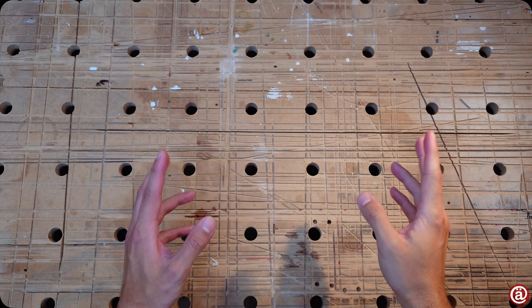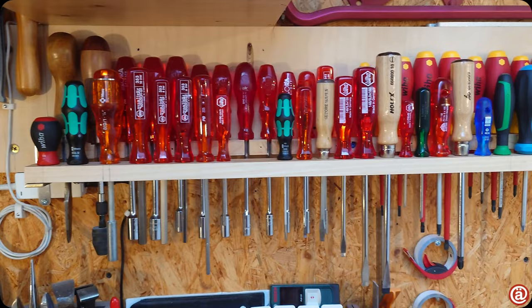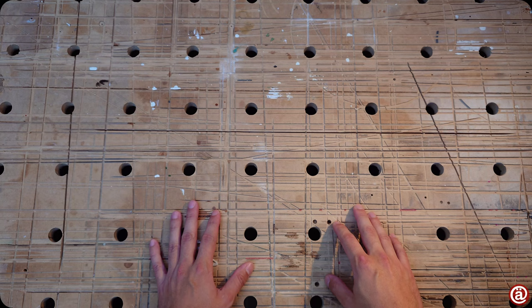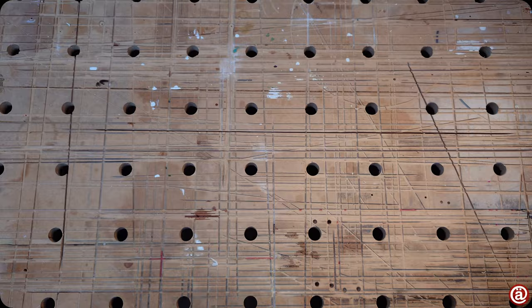Welcome. A couple of years ago I made a video comparing German screwdrivers. Back then my tool wall looked different, whereas my wall today looks much more extensive. That's why I thought to revisit this topic. I tried to make this video short and snappy, so please ask me for any info if you think I'm missing something.